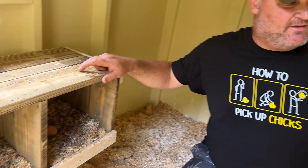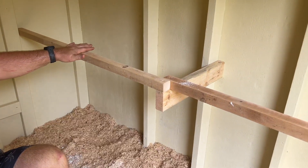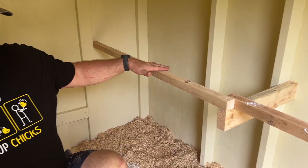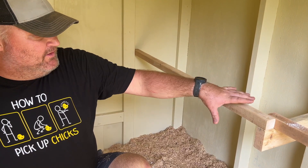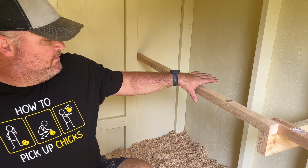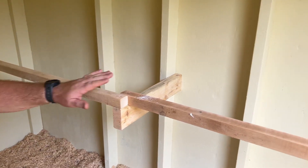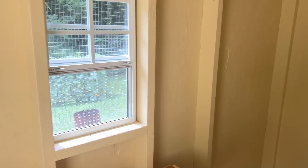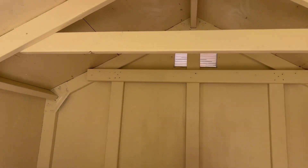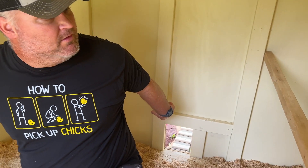We also put diatomaceous earth and some nesting herbs in the nesting boxes — it kind of relaxes them and helps them lay more eggs. Over on the right-hand side of the coop we've got their roosting bars, about 30 inches off the ground. They need to be higher than the nesting boxes so they don't sleep in the boxes. These were also made out of reclaimed wood — old wall studs from the beast. Inside it's a beautiful ivory color, nice and light to make the chickens comfortable.